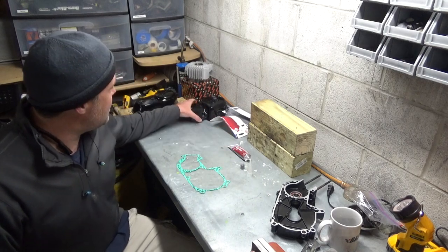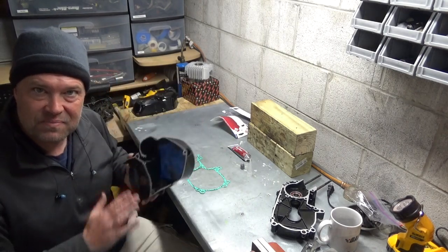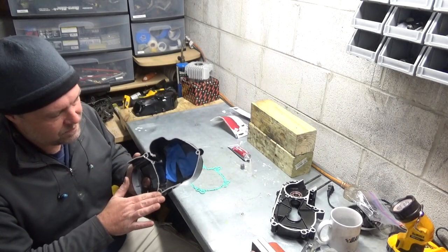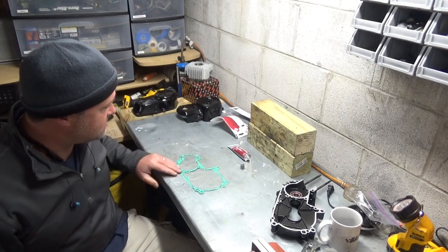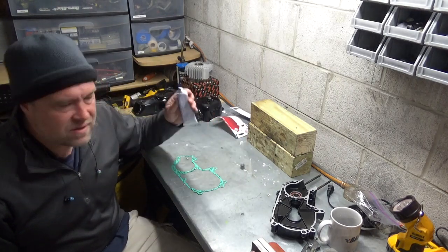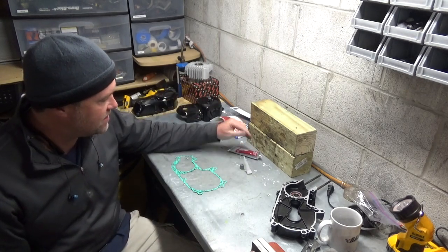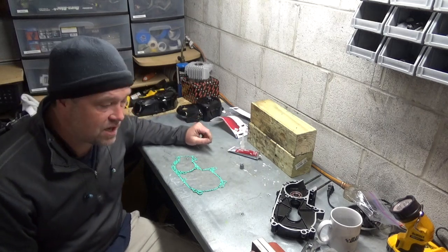Time for engine reassembly. I've got it all painted up. I took it back apart. I actually went back over with the surface plate and re-sanded these just to get them absolutely perfectly flat so the gaskets seal up well. I will go over them with a really light coat of RTV just to make double sure that they sit and do their job correctly.